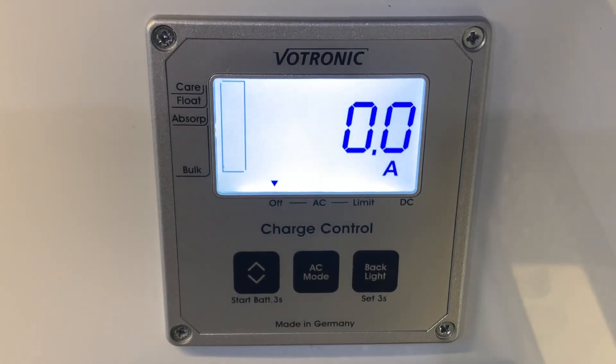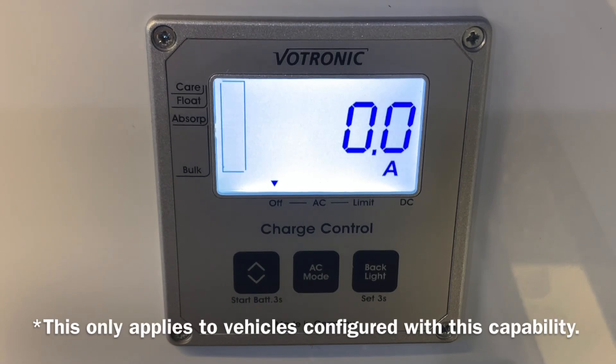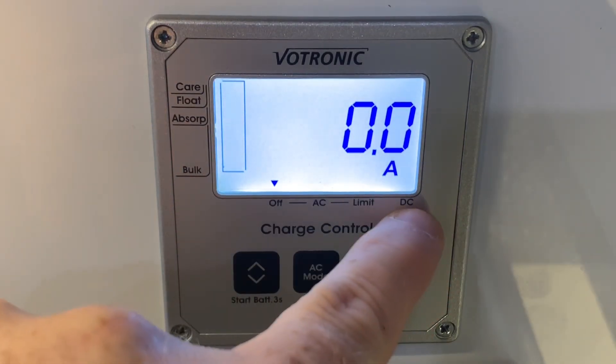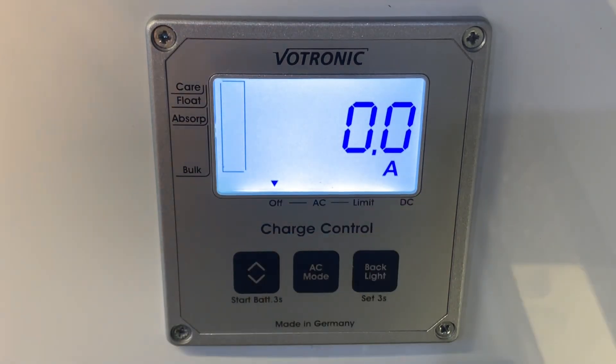With regards to charging, this control panel can actually inform us how the batteries are being charged. It will let us know whether they're charging via driving, whether they are charging via the solar panel, or if we're connected to mains electric hookup, it will show how the mains electrical system is charging the battery and we have some manual control over that. When you're driving, the vehicle's alternator is going to be supplying charging current to the leisure battery, and that will be indicated on this control panel with an arrow over the DC symbol. So that indicates that DC current coming from the vehicle's alternator is charging the leisure battery. There's no control over that — if the engine is running, that is what you should see.